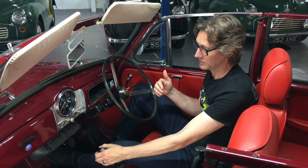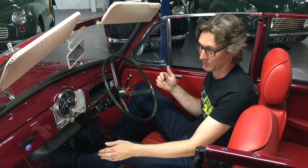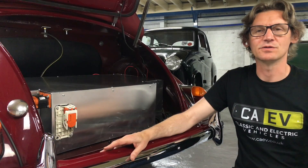I'll turn it on — because we've got a manual gearbox you can actually rev the car. If I pop it in forwards, you should be able to hear it rev the motor.